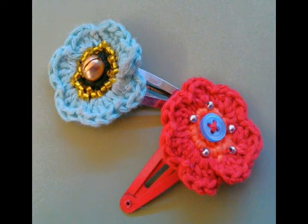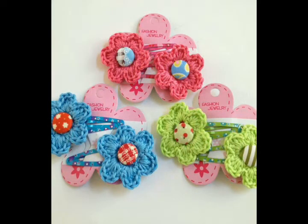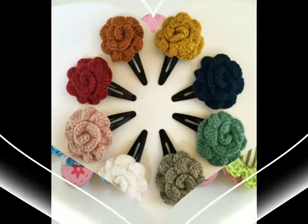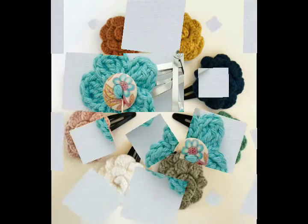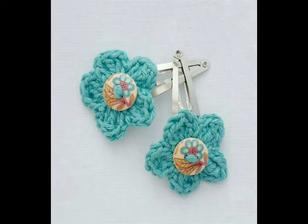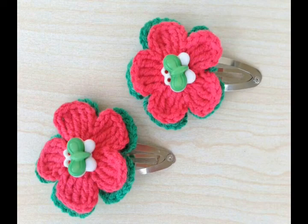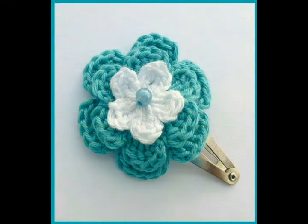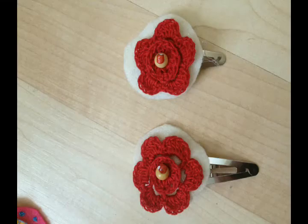Watch till the end to get all ideas because you will find almost 40 plus ideas, and all of the ideas are unique and attractive. You can also take inspiration from the color schemes of different hairpins, as almost all kinds of light to bright color schemes are used. Even some flowers are made with contrasting color schemes, like this one made with red and green, and this one is also made with two different colors.